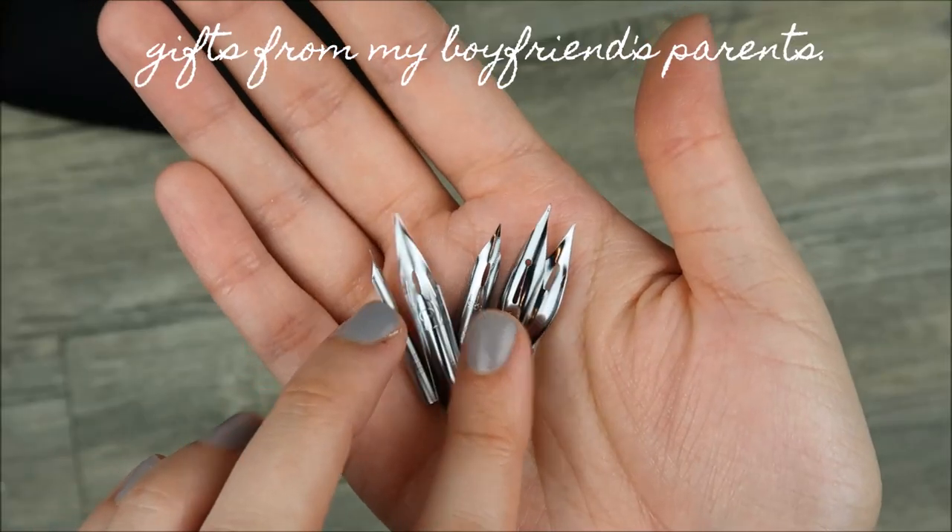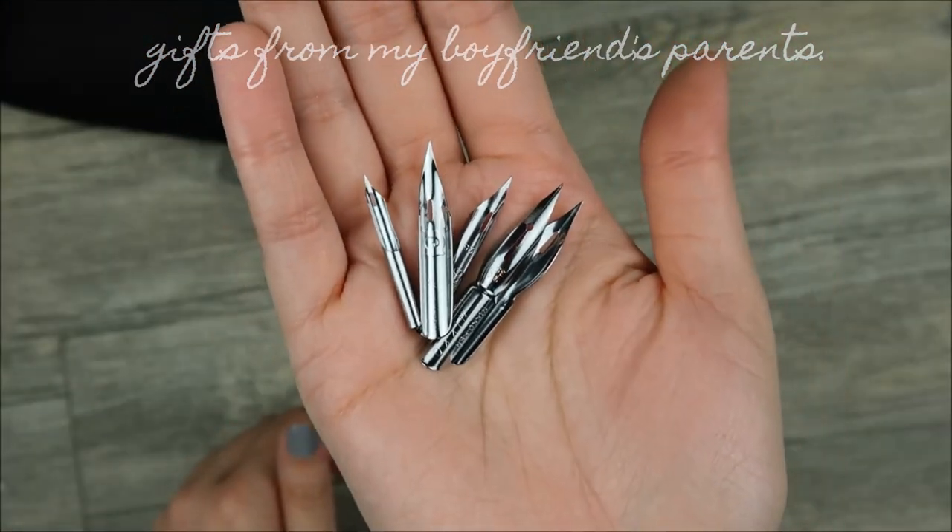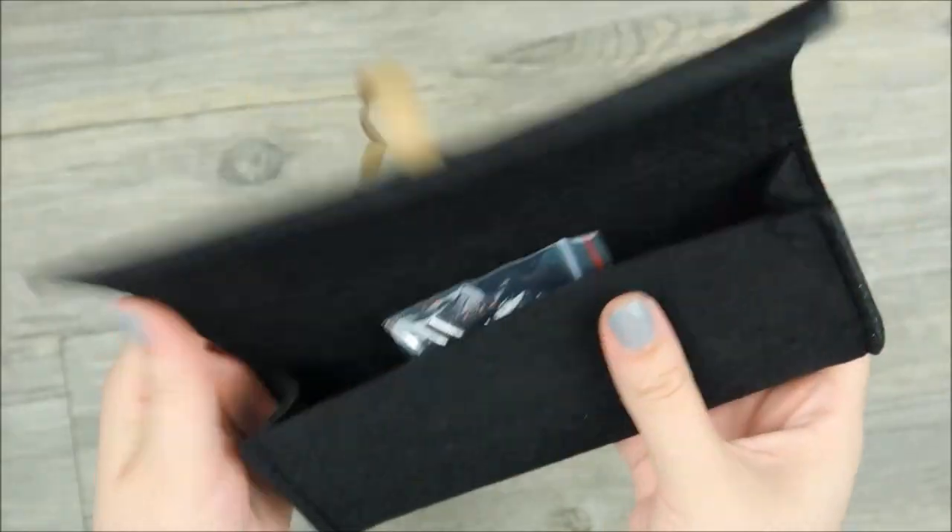I was sent this lovely calligraphy set. I tried them out in another flow video, but I'm having some trouble using them. I hope to figure them out soon.